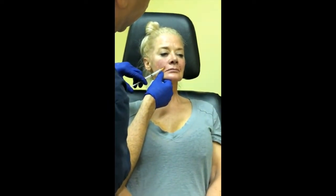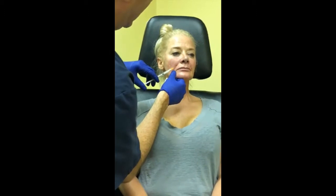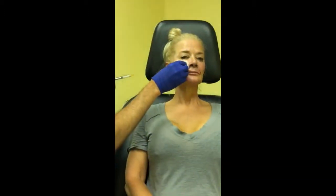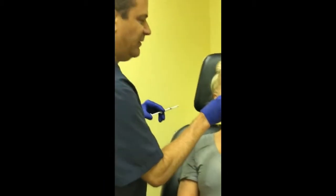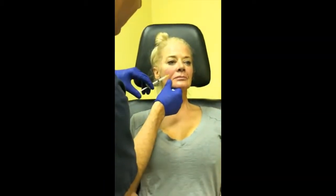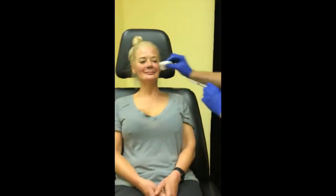Can you use it anywhere other than the face? Yes — I've done it on the neck, the hands, and the chest. You can actually do a subtle buttock augmentation with this, which really works well. The only issue is it takes a fair amount, so it can get costly.